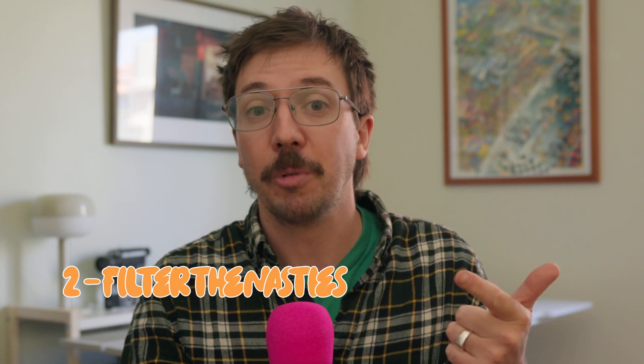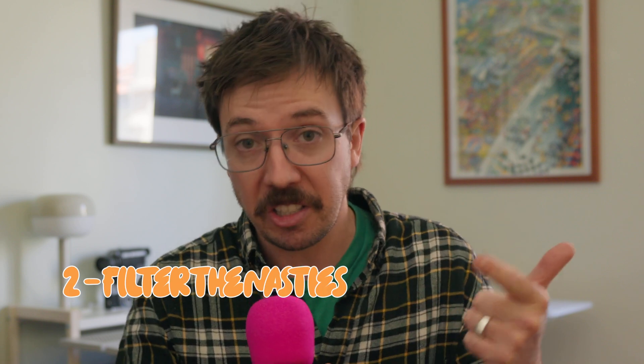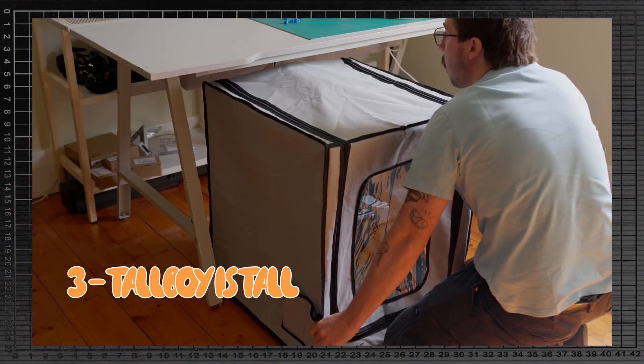Y'all are freaking me out in the comments, but here's proof that I actually listened to you. Over the last couple of videos, I've been upgrading my Bamboo Lab A1 setup to be: one, enclosed; two, have an air purifier system for filtering out any nasties — overkill for PLA, most definitely, but it's nice to have that peace of mind; and three, to accommodate a top-mounted AMS light setup and to be completely contained underneath this work area.